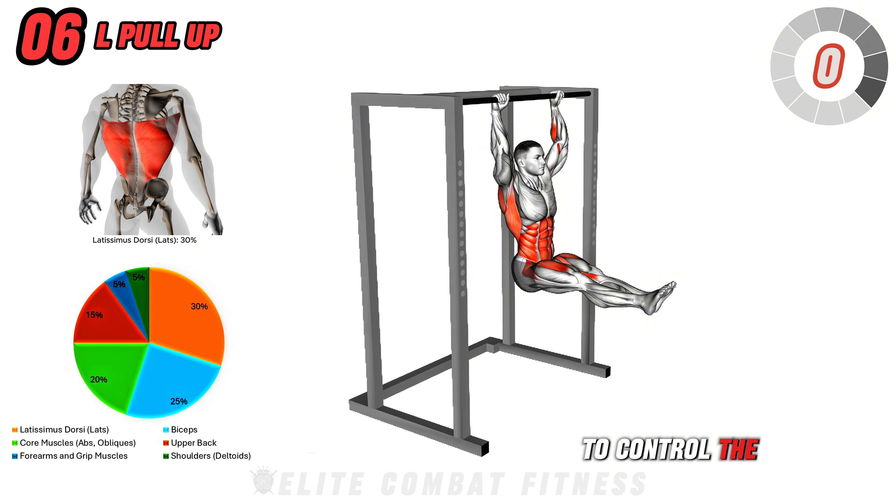Next up is Kettlebell One Arm Swing. Start by standing with your feet shoulder-width apart, holding a kettlebell in one hand. Hinge at the hips to lower the kettlebell between your legs, then thrust your hips forward to swing the kettlebell up to shoulder height. Allow the kettlebell to swing back between your legs and repeat the movement. Focus on driving the movement with your hips and keeping your back straight. This exercise targets your glutes, hamstrings, shoulders, and core, enhancing explosive power and stability. Perform three sets of 12 to 15 reps per arm, focusing on a powerful hip thrust and controlled motion. Avoid bending the lower back.